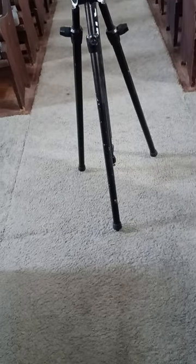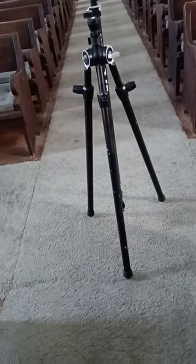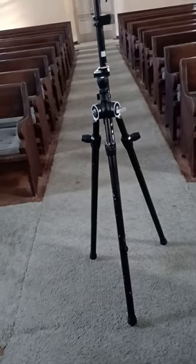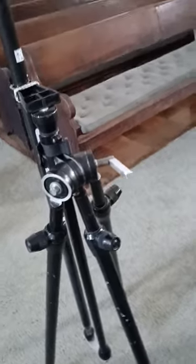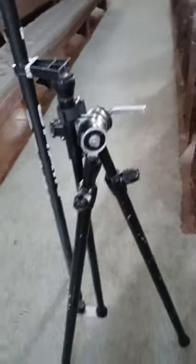Good afternoon. This is a very tall tripod — a Benbo — a crazy weird machine.